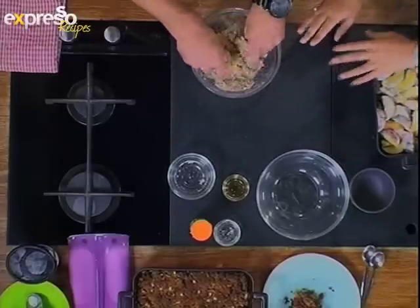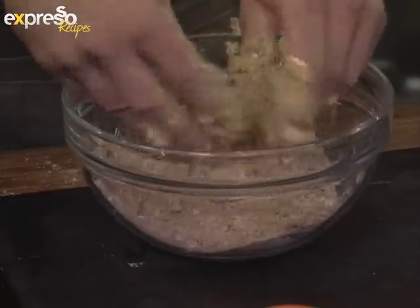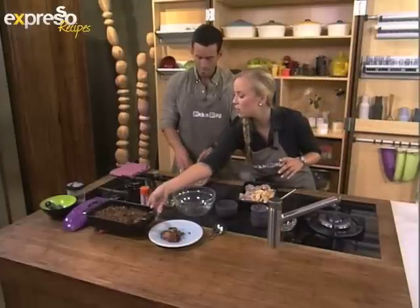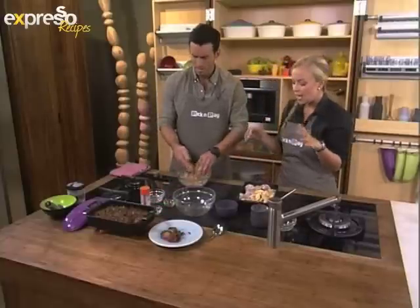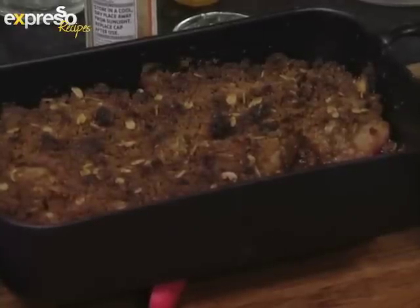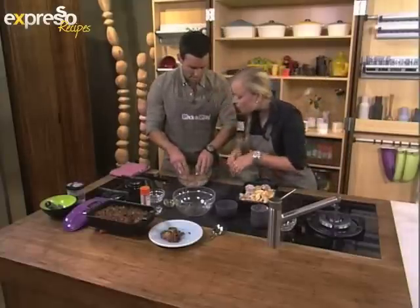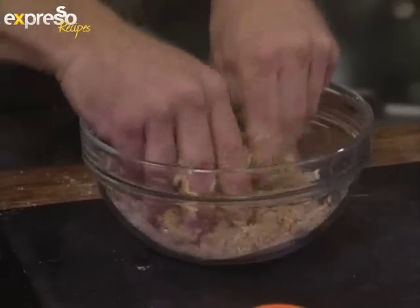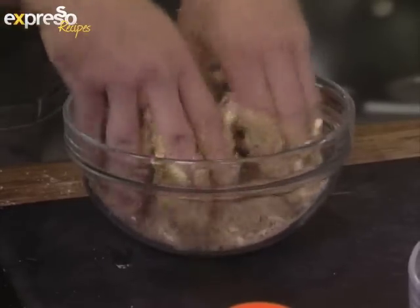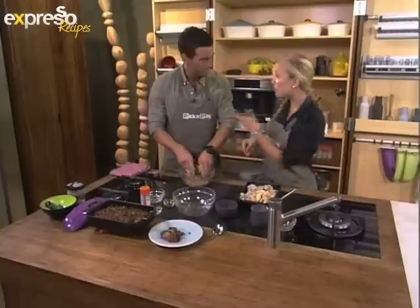Once that's mixed, sprinkle it all over the peaches. Put it into a hot oven — about 180 degrees for 40 to 45 minutes. Then you get some lovely colour, like this one we've got here, crispy and gorgeous. All the juices from your peaches with the sugar, cinnamon, and everything will draw a nice thick sauce. It's a coarse crumb that you're looking for — not a wet mixture at all.